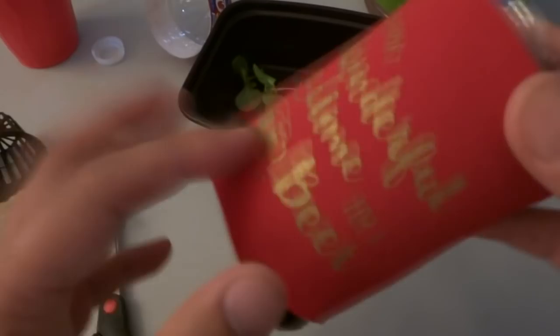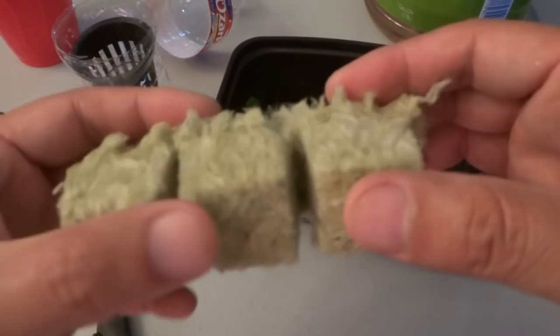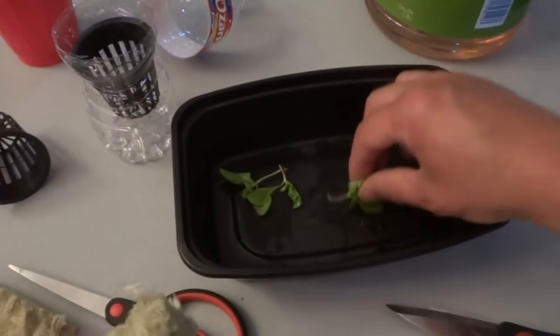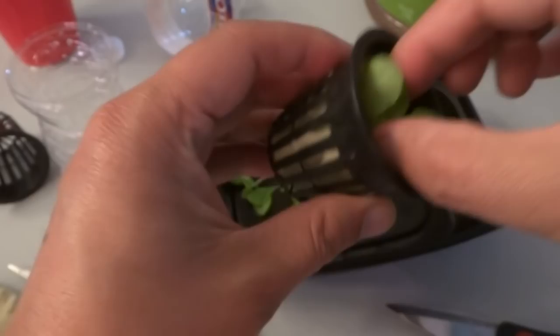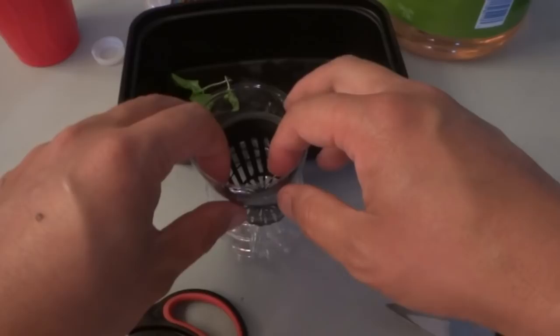What we're going to do first is take a rock wool cube and cut down the center like so, then open it up and take one of these seedlings. As you can see there are not many roots left. We're going to put the seedling right in there, and that will go into the net cup.